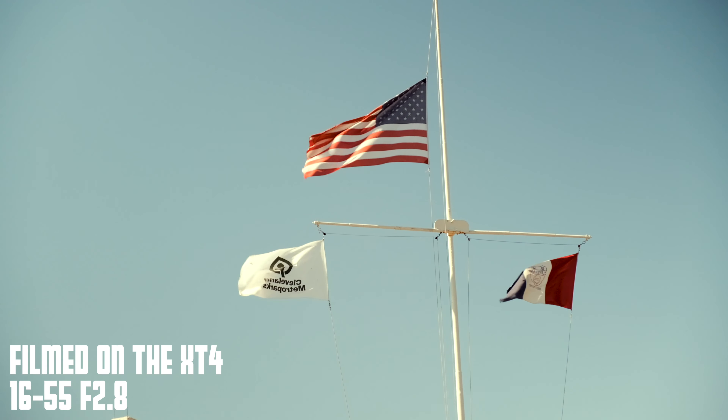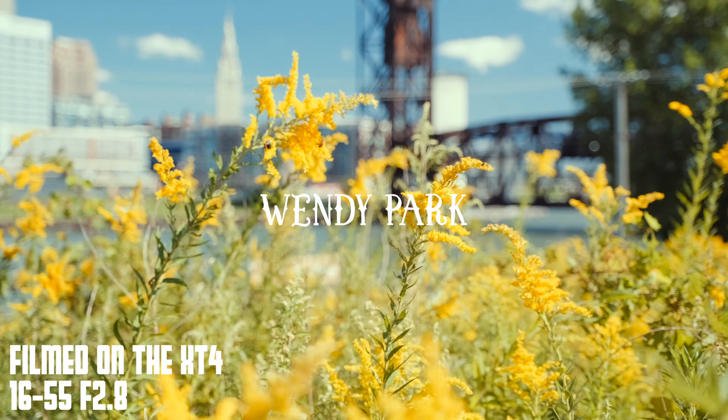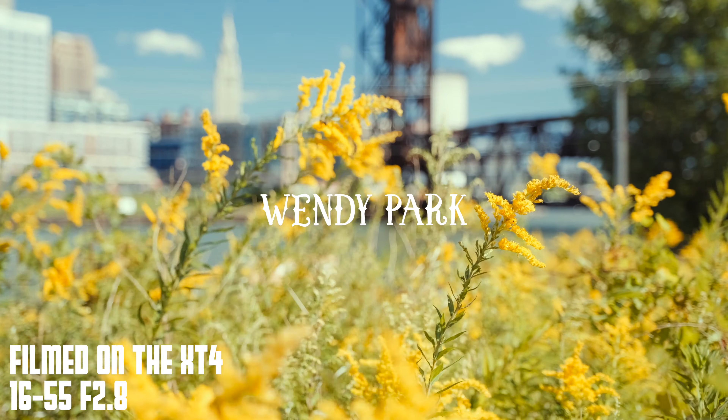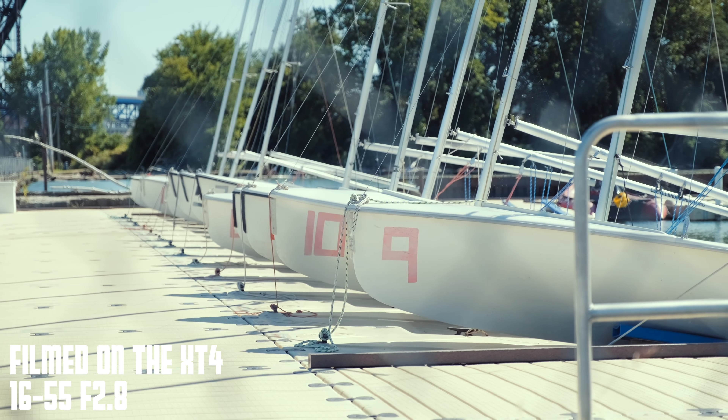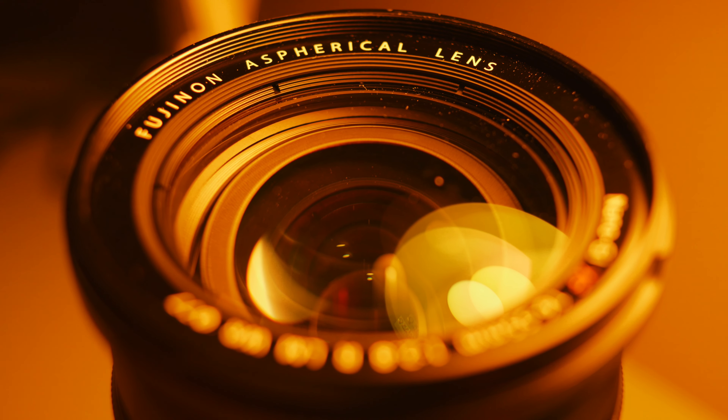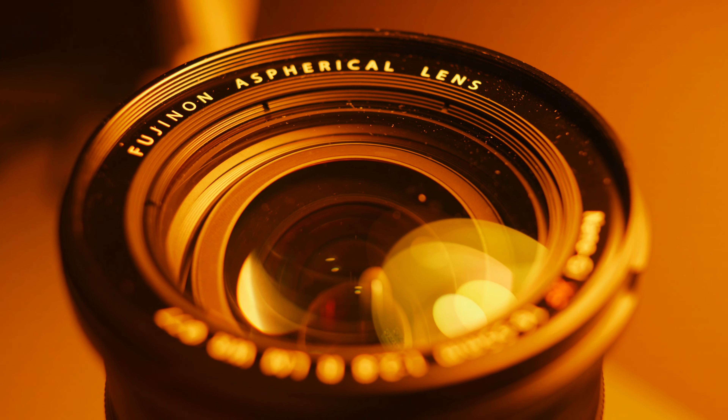The next pro for this lens is its constant f2.8 aperture. This isn't an extremely fast lens by any means, but 2.8 is typically fast enough for me. I've not been so focused lately on shooting with the biggest aperture possible, but I'm glad that I have the option to open way up to 2.8 and throw the background quite a bit out of focus, if that's what I'm going for.